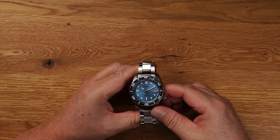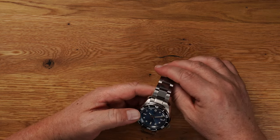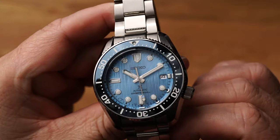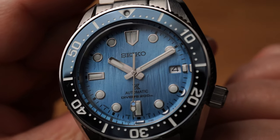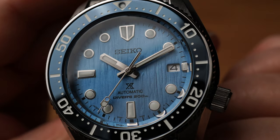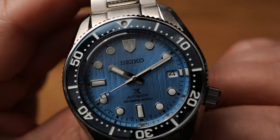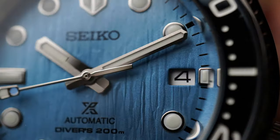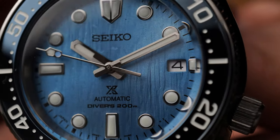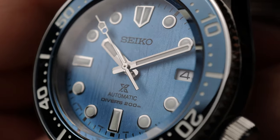Hier ist nochmal das gute Stück von oben. Tolle Uhr, oder? Auch schön, wie das Armband hier so schön schmal runter geht. Gefällt mir richtig gut. Auch mal im Detail – das Zifferblatt. Sehr geil, auch die Struktur. Das hat schon was.